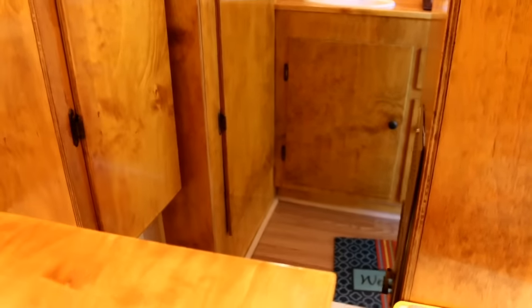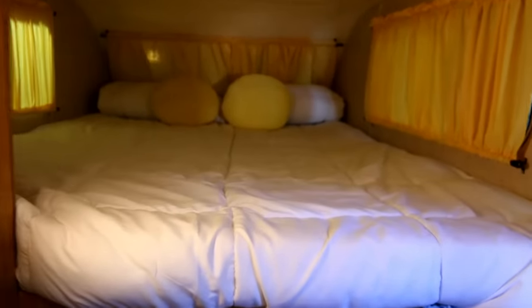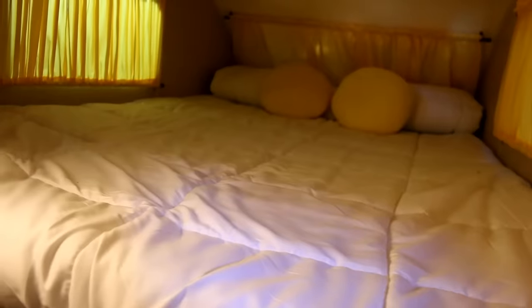Bob was saying that the previous owner had mentioned that right in this area there were stairs that came all the way down into this hallway, and then stairs to access that bed up over the overshot. The restoration on the trailer took Bob probably two to three years. He actually owned the trailer for a couple of years before he ever saw the video of the VW — and at that point they found the Volkswagen, made the hitch, and started putting the whole package together.